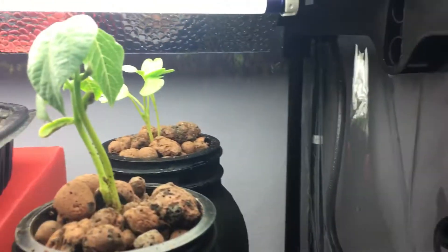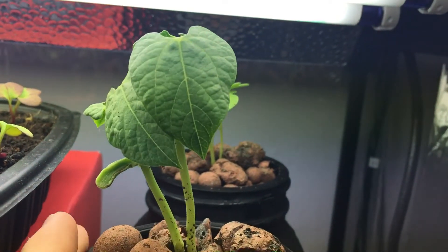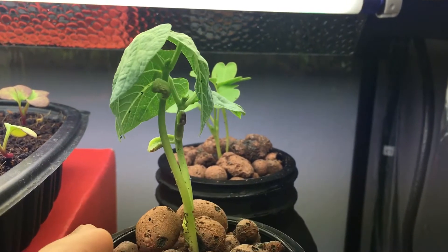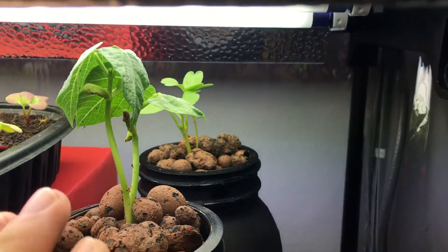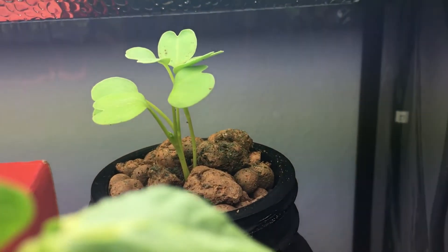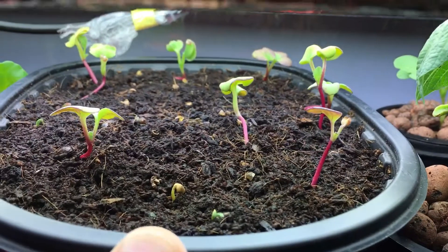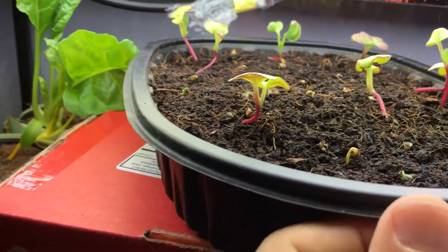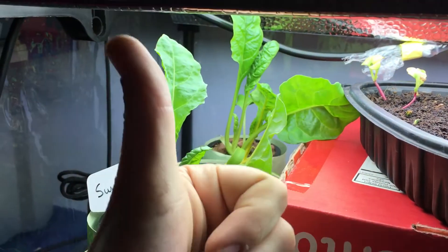Over here is the bean plant — this is a stringless bean plant, so it's not going to crawl up a vine; it's a bush bean, nice and compact and will grow a ton of beans. Back here we have the rat's tail radish plant — look at that, I've got three in one pot doing nicely. These are the 18-day radishes, and today is already day 20 and they're still not ready. We also have some Swiss chard back here. Thanks for watching!